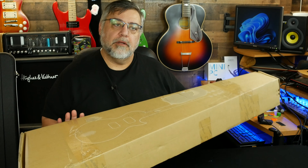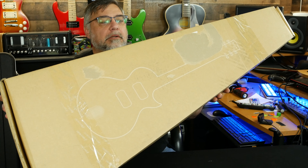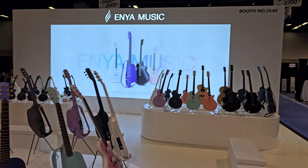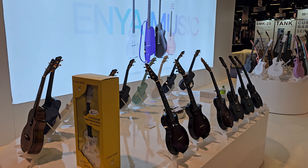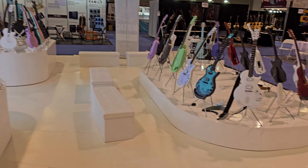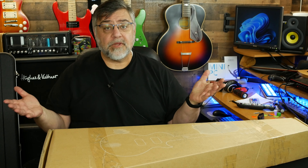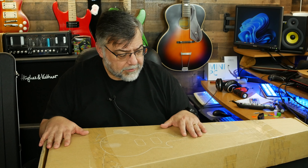What is up, dude! We have a new brand in the house today — something to check out. This is a new guitar from Enya, the Nova Go Sonic smart electric guitar. It's only a matter of time before the smart guitars take over. You may remember this brand — I believe I walked past their booth at the NAM show and commented on how futuristic the guitars looked. This is one of those — a composite-style, carbon fiber composite mix guitar.